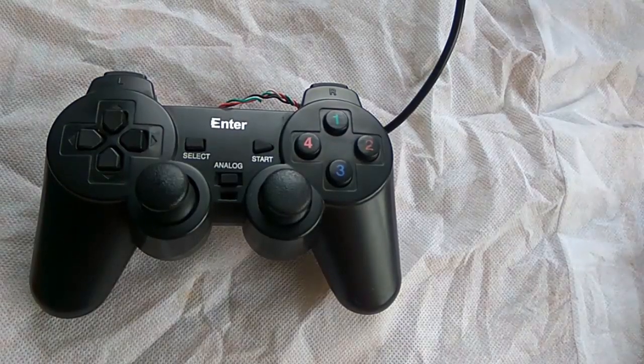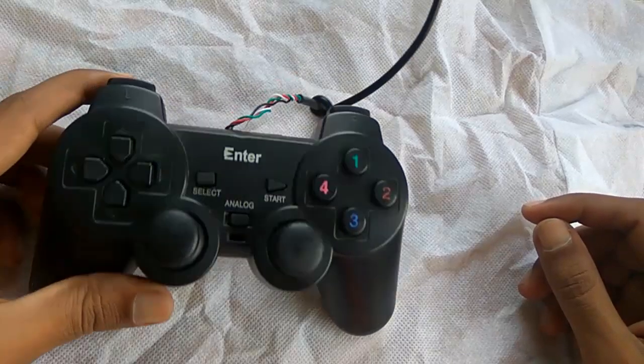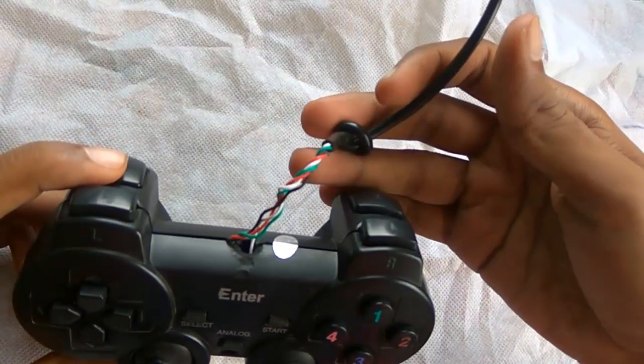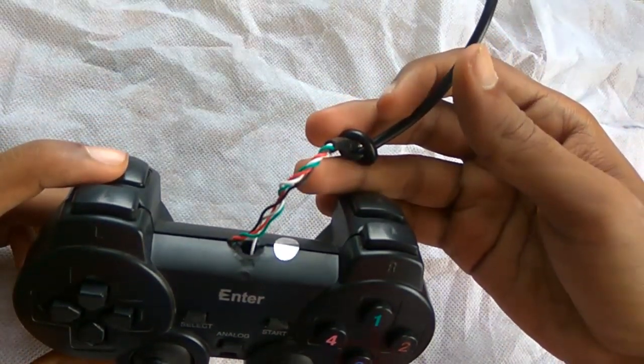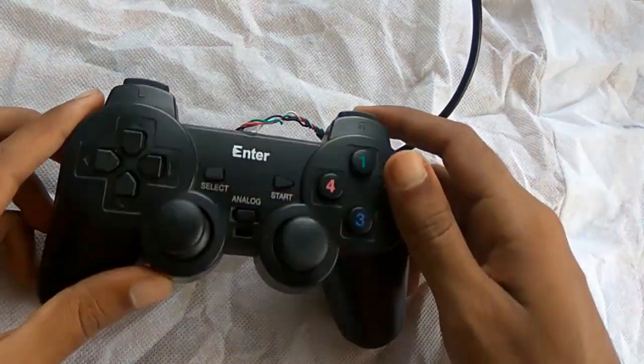Hello friends, this is Abhishek Gupta from Technical Tech and in this video I am going to show you how to repair your gamepad. As here you can see, currently I am using an Enter gamepad and the cable from this gamepad has come out. So let's find out how to fix this cable.